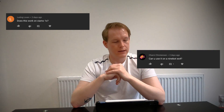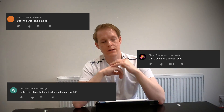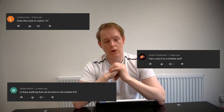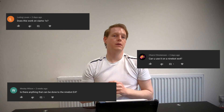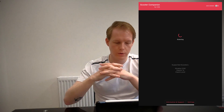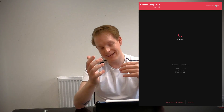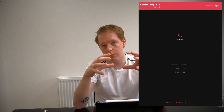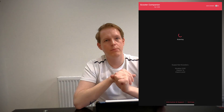We're also getting a few comments asking: 'Does this work on the Xiaomi One S? Can I use it on the Ninebot ES4? Is there anything that can be done to the Ninebot E4?' At this time, the Scooter Companion is only available to be used with the Ninebot G30 — which is what I have — or any variant of the Ninebot G30, and the Xiaomi One S and the Xiaomi Pro 2.